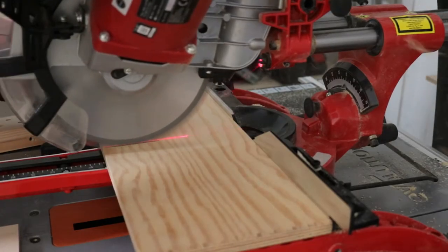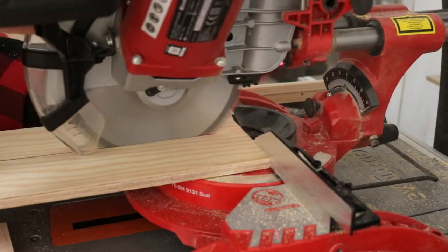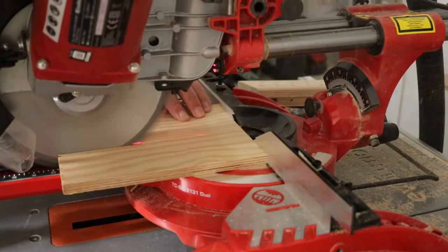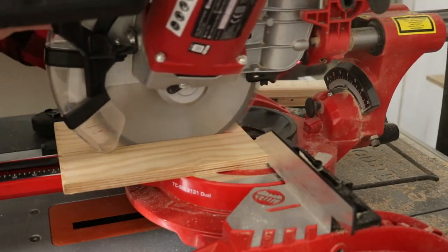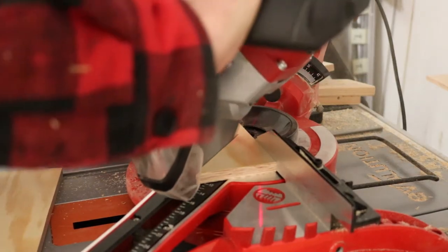French cleat tool holders are usually small projects that are easy to make with wood from the pile of scraps. These are no different. Although the wall is almost full with tools, we are showing only the two most important projects today: the supports for the screwdrivers and the chisels.